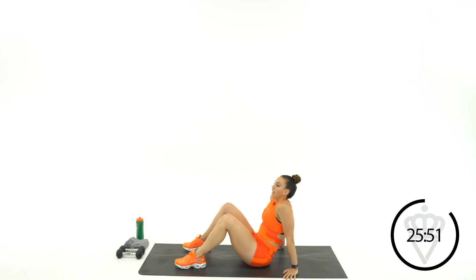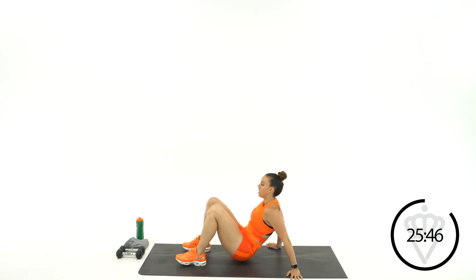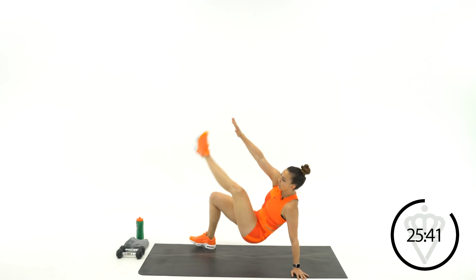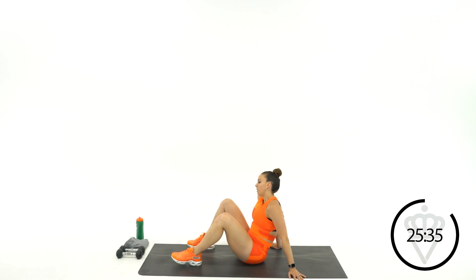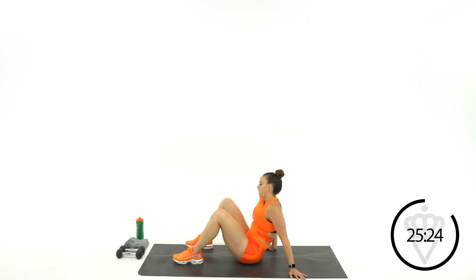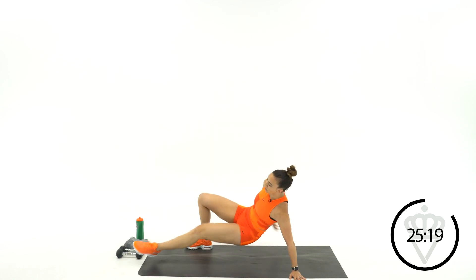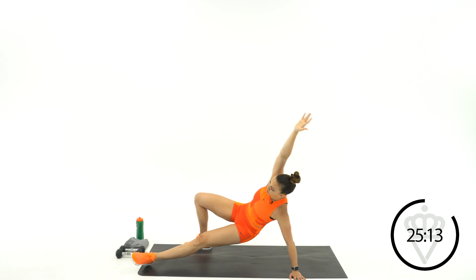You're going to come up into a bridge position — touch, sit, touch, sit. Ready? Let's go. Bridge up, touch, come back down. Now you're rotating here just a little bit, so I need the core to be in control. Bridge, reach, and sit back down. You can stay up here the whole time — that's an option as well.